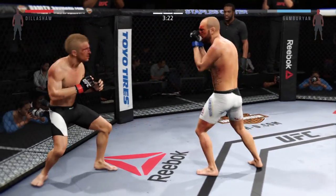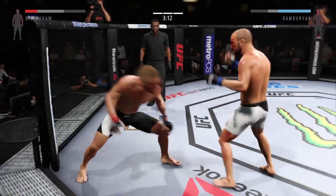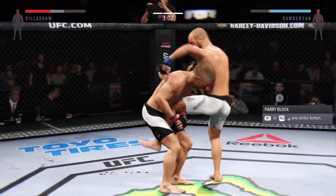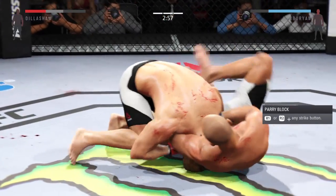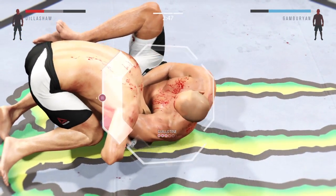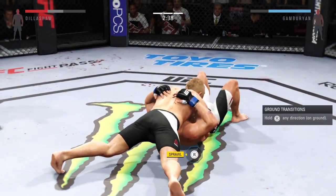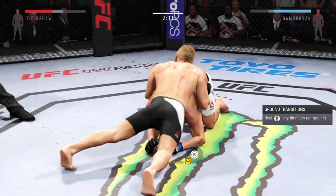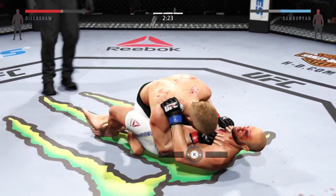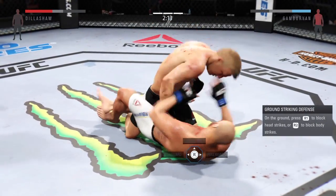And another one — that hurt him. Hard jab. He slips the left hand. Good takedown defense. Under three minutes remains in this fight. He slips right out of it. Half guard. He's posturing up here. That bruise on his torso is getting bad.